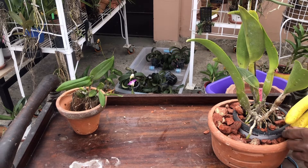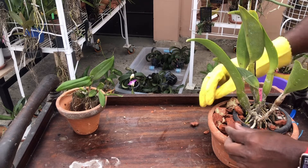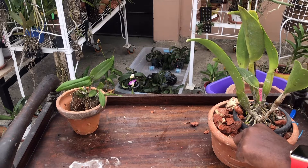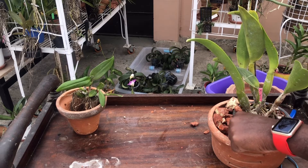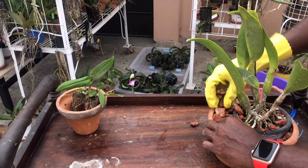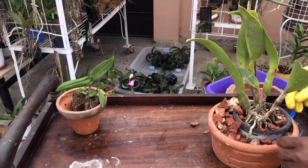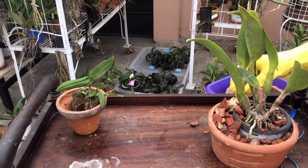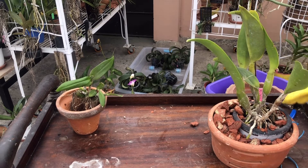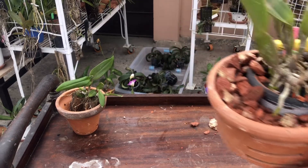If I keep moving the pot, the root tip will get broken. So I'm being very careful not to add more brick chips near that active root tip. The potting is almost done. I hope I've done justice to the plant.